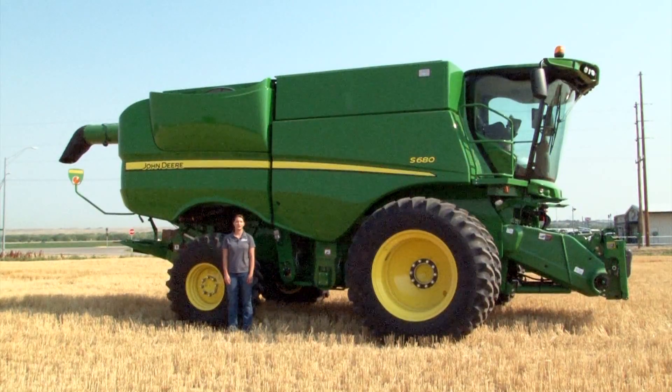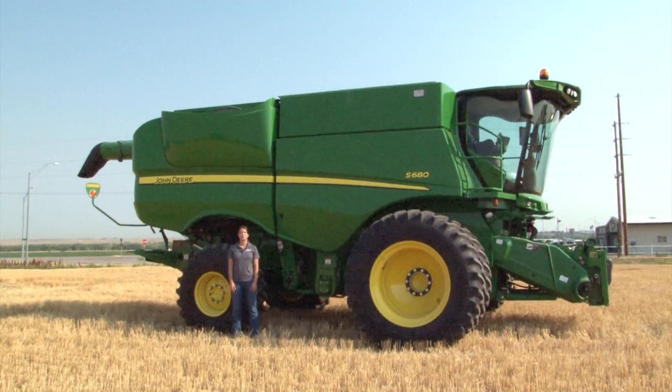Hi, I'm Regina Narges with 21st Century Equipment. Today I'm going to show you how to set up your new S-series combine for wheat with normal conditions. It is important to have your combine properly set before you begin harvest to maximize your combine's performance.